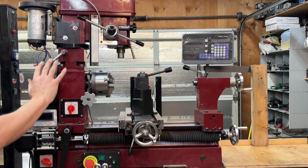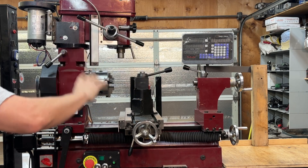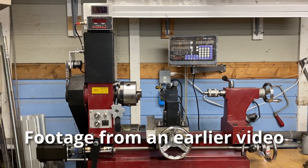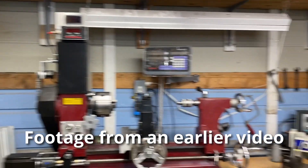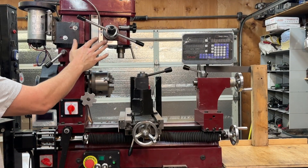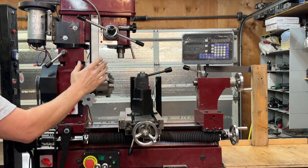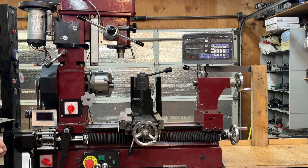Before we jump into all the mods, there is one mod that it no longer has that I want to address. Where's the mill head? I removed this mill head from the mill lathe combo and put it on its own stand because the setup time between lathe and mill was always very time consuming.